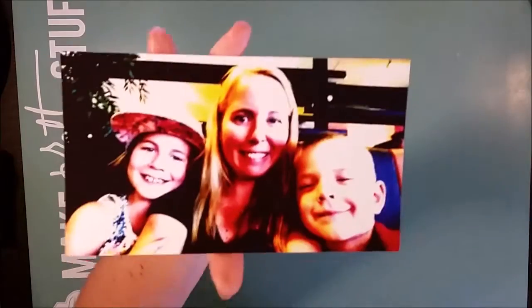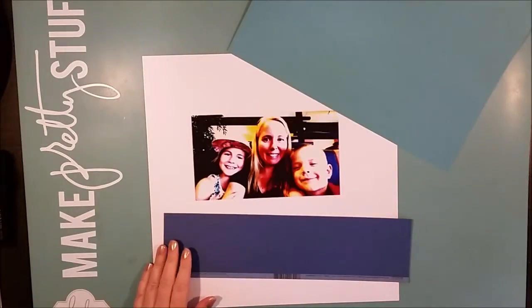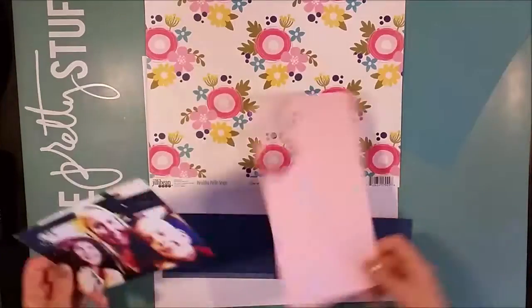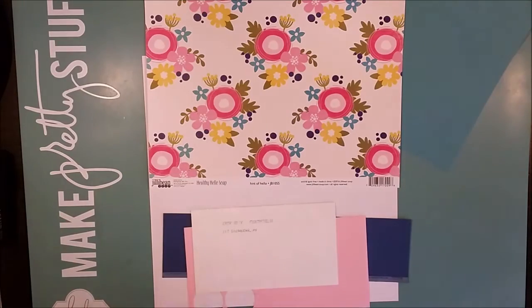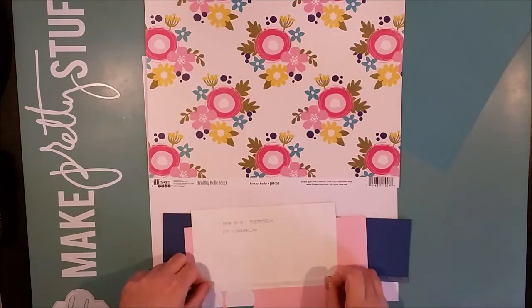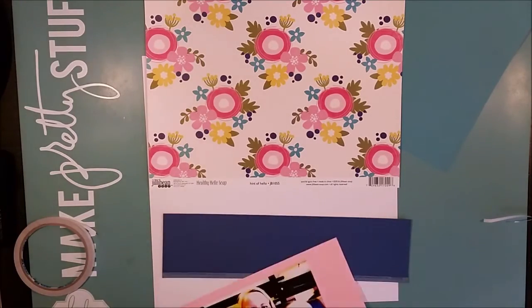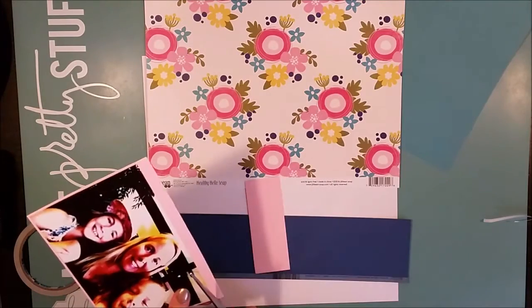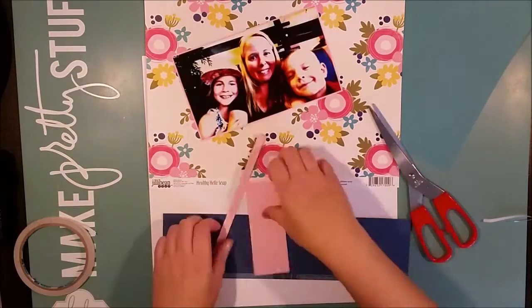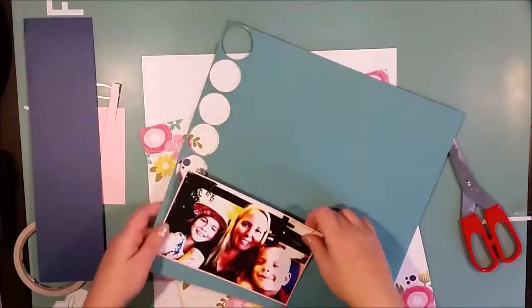Hi there! This is Åsa with a new process video, and today I'm working with this photo of me and the kids. I've photo edited it in Photoshop — I have an older version and I just played around with the contrast, levels, and colors and got this really burnt-out, very contrast-rich and color-rich photo.